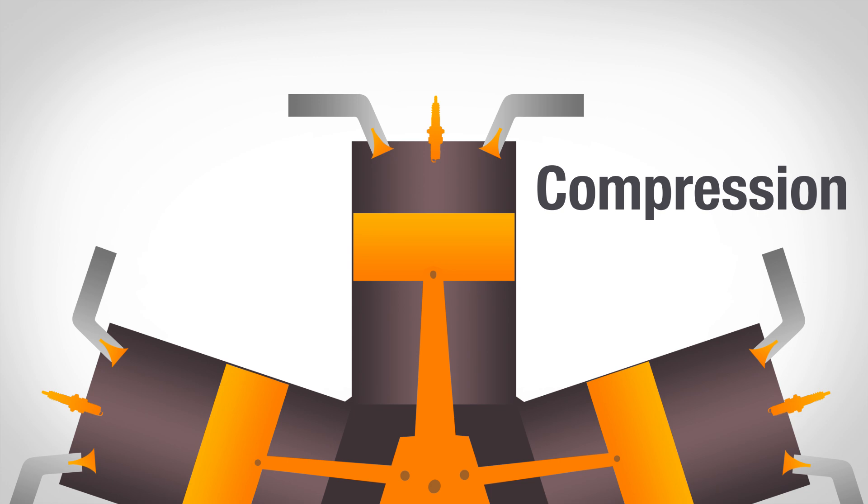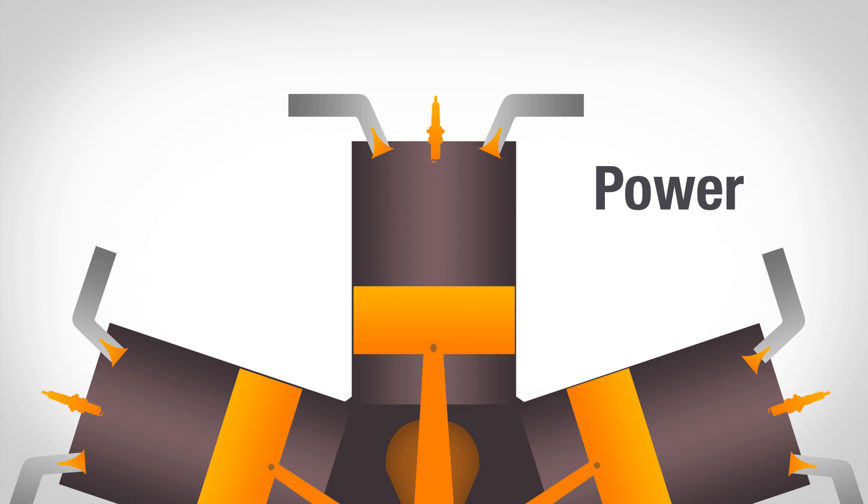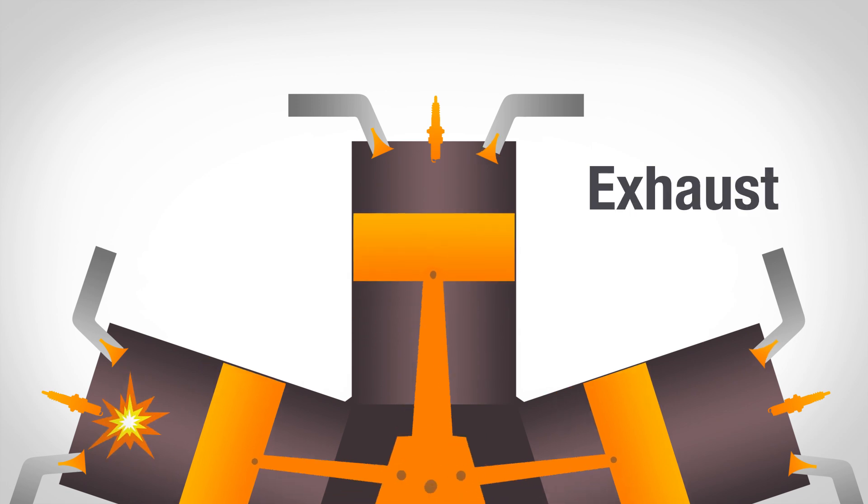Right before the piston hits the very top, the spark plugs fire, and those sparks start burning the fuel-air mixture, causing the gases to expand and forcing the piston back down in the power stroke. Then the crankshaft starts spinning the piston back up to the top, forcing out the burned fuel-air mixture in the exhaust stroke.